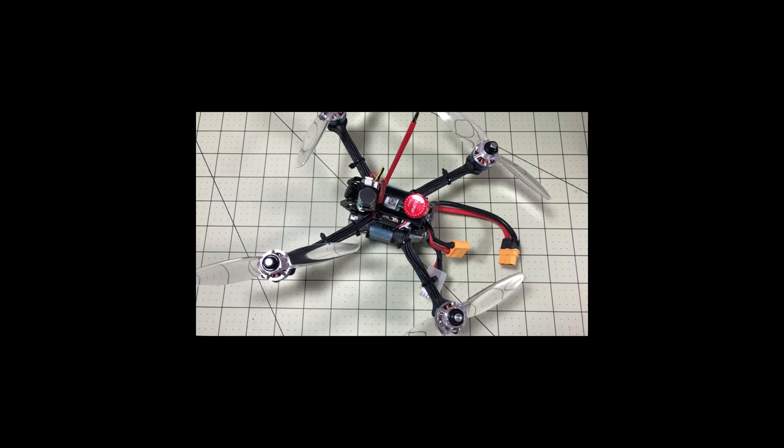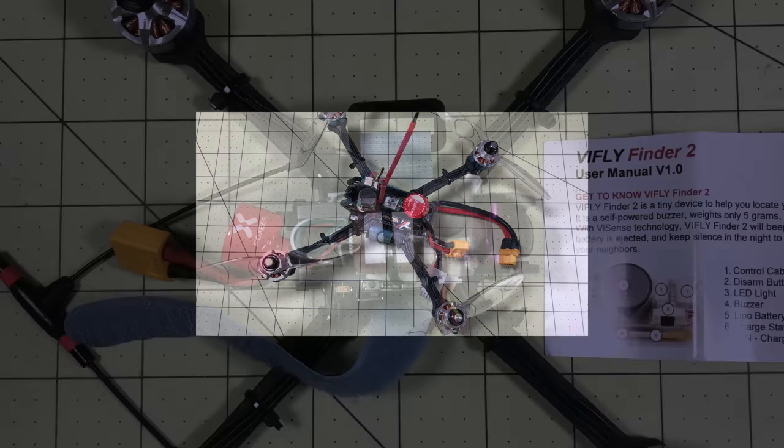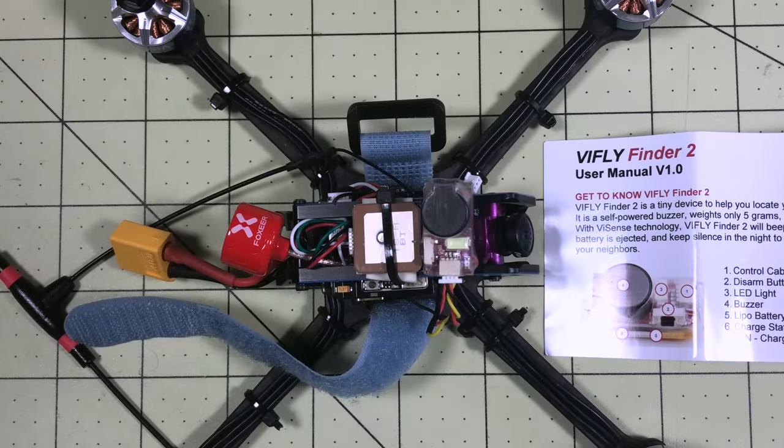I wanted the version 2 to be smaller and lighter than this, with a smaller battery that lasts two hours. Now with the version 2 they did none of that, but they did make some good additions. This isn't an alternate version of the ViFly — it's a complete replacement.